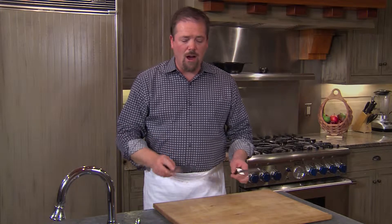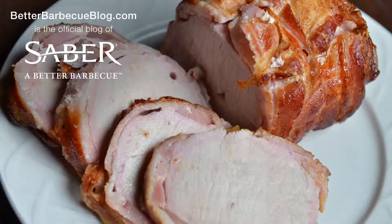When you're done with this, you want to rinse off the knife, dry it off, and then it's ready for the next job. For other great tips, go to BetterBBQBlog.com.